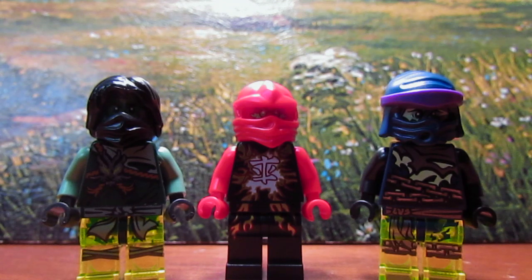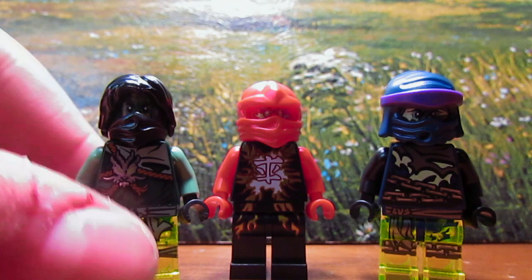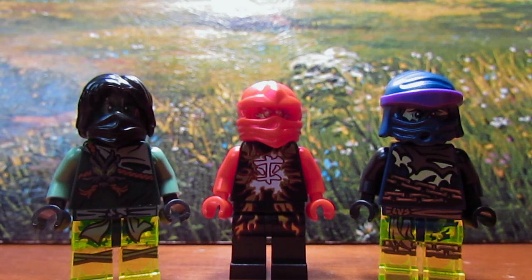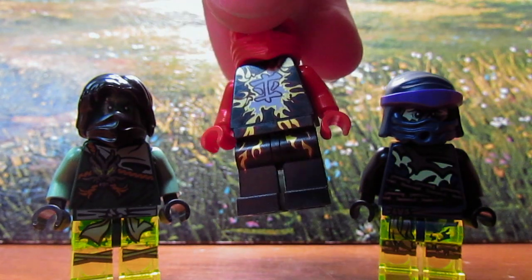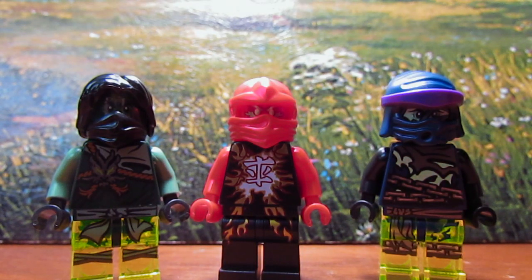Hey guys, JitsuneAggly Studios here with another Ninjago 2015 minifigure review. Since you already saw the Air Jitsukai minifigure review, I'm gonna take it out of here cause you've already seen it. Click the minifigure right here if you wanna see that video if you haven't already.